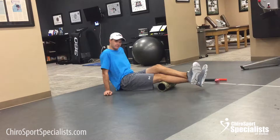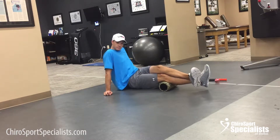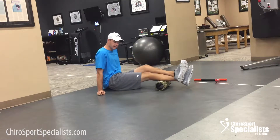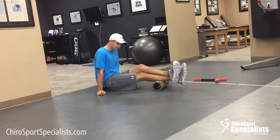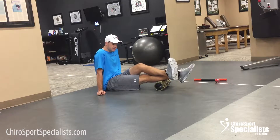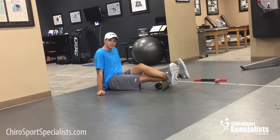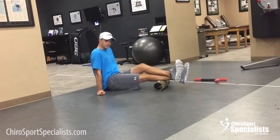Let's go down to the calf — same thing, break it apart into two spots: upper inside, upper outside. Now when you get into the lower part of the calf, middle to lower, if you find a tender spot, watch my bottom leg — do some active mobilizations there as you put pressure, then keep rolling. Find another spot and do some active stretching. That's going to be more effective.